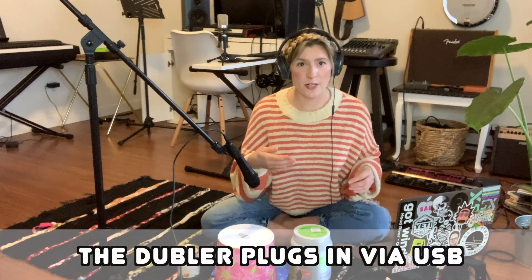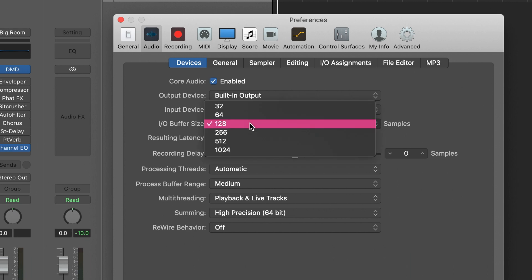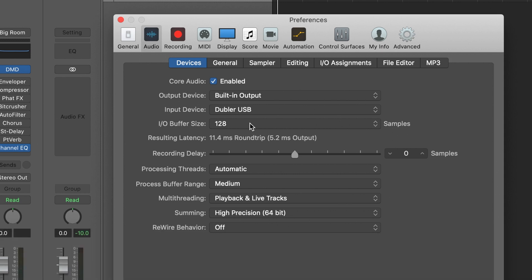I want to make sure Doubler USB is selected for the input device, and then whatever output you're using. For me I'm just using built-in output through an auxiliary cable into my headphones, but if you're using a separate audio interface then you could be using that as well. The great thing about this mic though is that you can plug it right into your computer, and it's actually advised that you do that instead of plugging it into an audio interface because it could create more latency. Make sure your input/output buffer size is set to 128 or less, otherwise there will be too much latency in your mic.